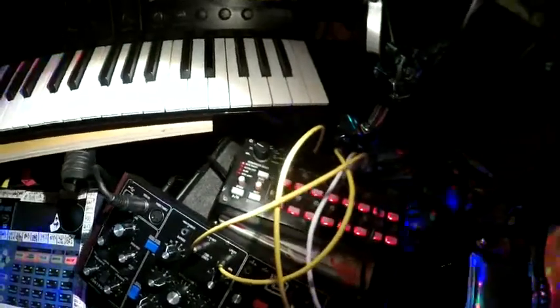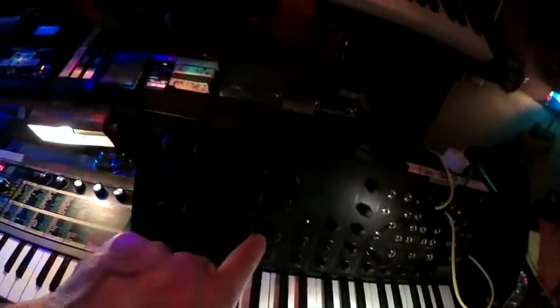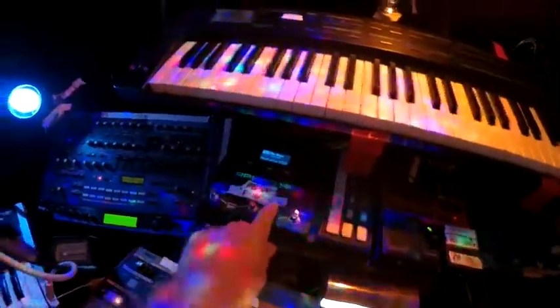And here's the module. Model D. That's the Core SQ-1. These guys and this guy and this guy. Model D goes to here. MS-20 goes to here. And the Minotaur is minied up to here to this guy.